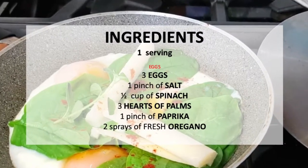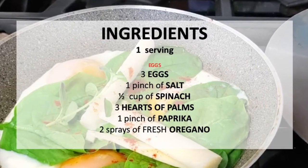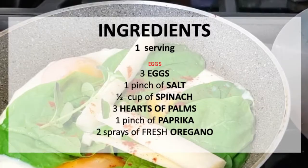So enjoy! Delicious diets are sustainable diets. Scroll down for the recipe — you can print it.